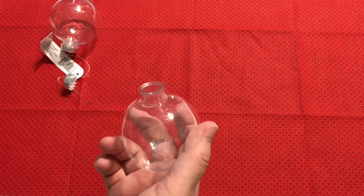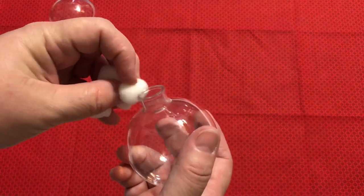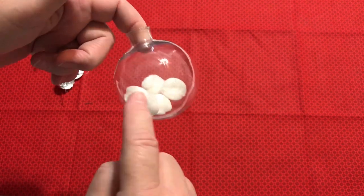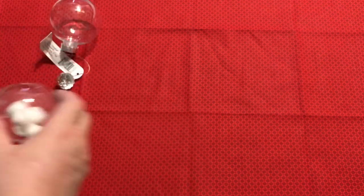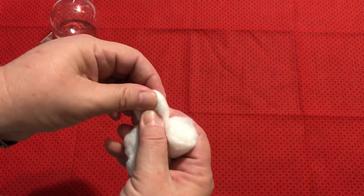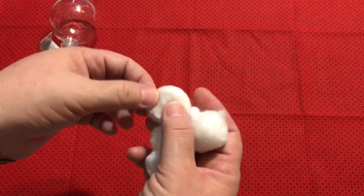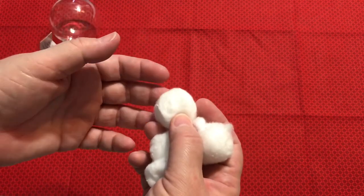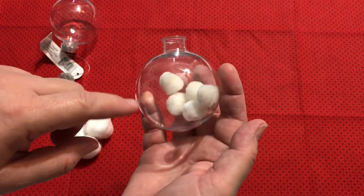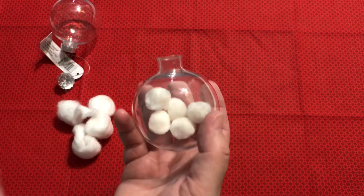Another thing you can do is pop little pom poms in there. Once you have a decent amount, you can have a snowball fight theme — "let it snow" or "snowball fight" or anything like that. If you don't have pom poms, you can do the same thing with cotton balls, maybe cut them down a little smaller since they're really squishy. I also thought that if you fluffed out some cotton batting and put it in the bottom, then laid a little mini quilt on top, it'd be like having your small quilt on top of a bed of snow.